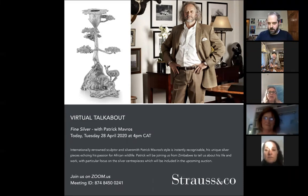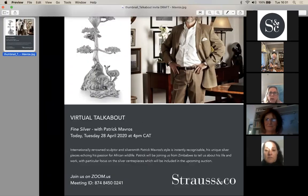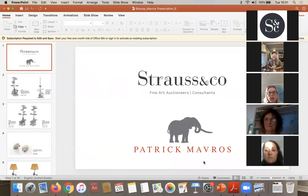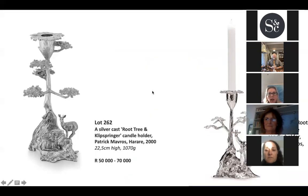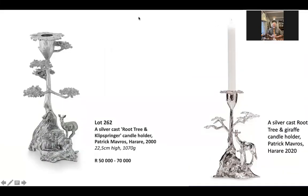Patrick doesn't really need any introductions. I don't think there is a person who's been to Zimbabwe or hasn't been to his shops who doesn't know who he is. Patrick, what I thought was interesting was we've got a piece of silver coming up in May. When I sent this to you, you said, oh my goodness, that's really one of the early pieces. And it's dated 2000. So could you tell us a little bit about that lovely root tree Klipspringer?